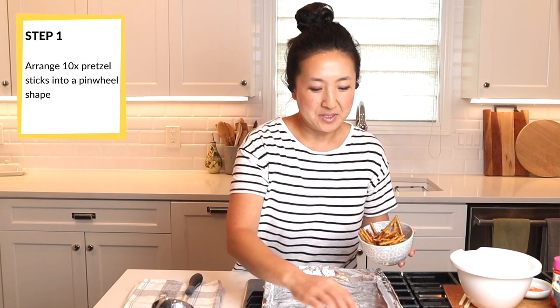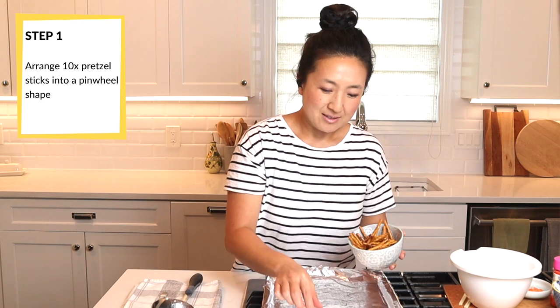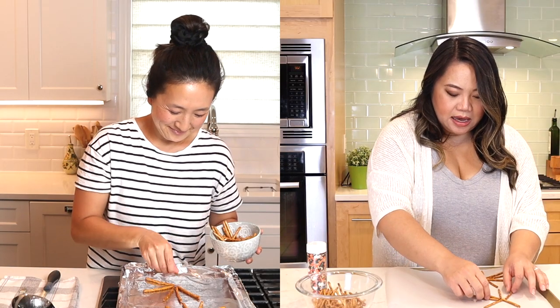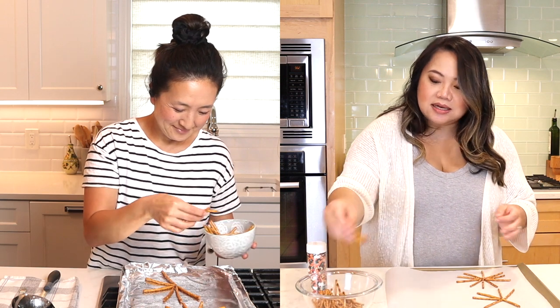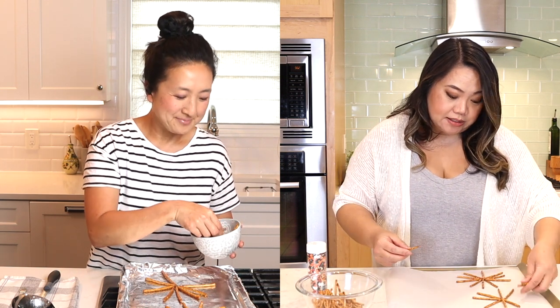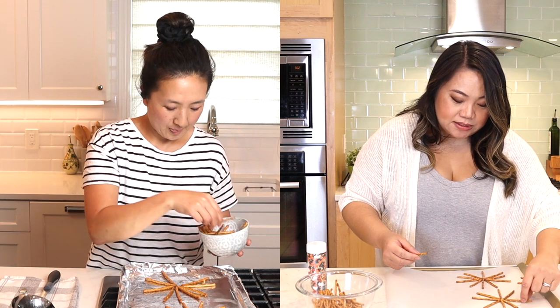First, we're going to arrange our pretzel sticks so they form a pretzel star, where they all meet in the middle. She was very specific about how we place the white chocolate — you really need to hold it from the middle and from the outside as well. As we're talking, I'm losing count, so I need to concentrate.